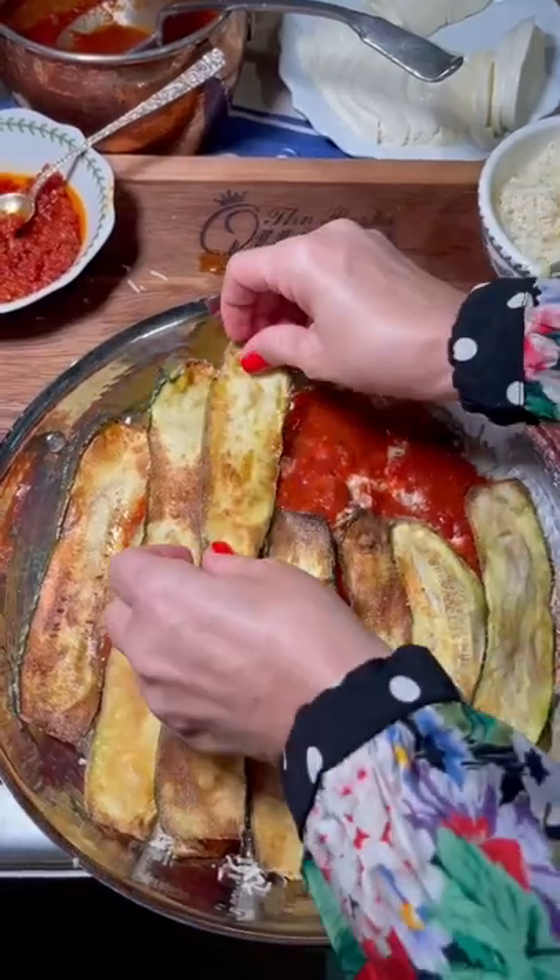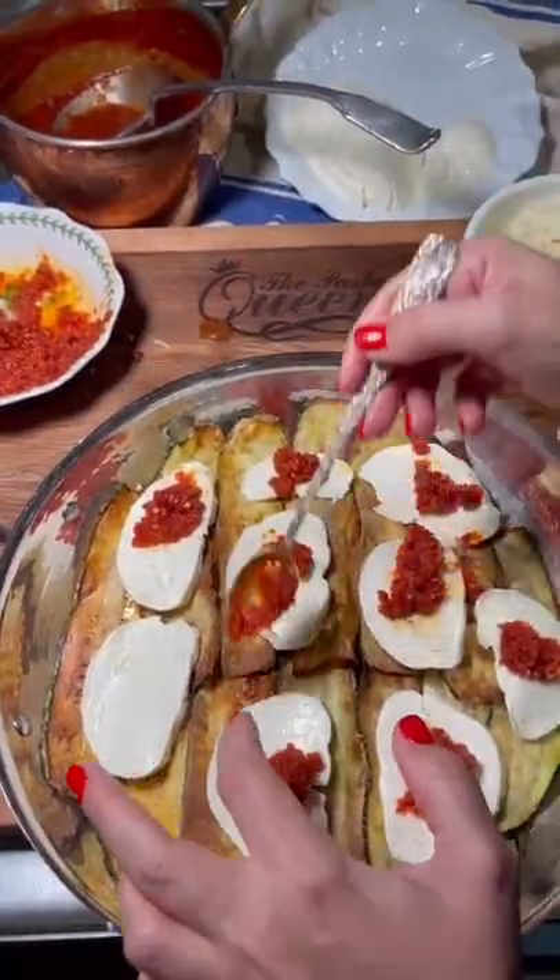Waterfall of parmigiano cheese. Because we love it so much, we are going to do it twice more. You see the ensemble.